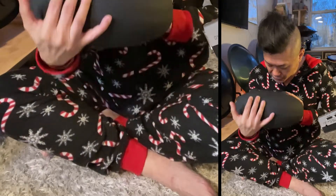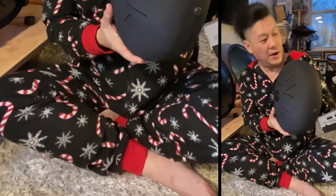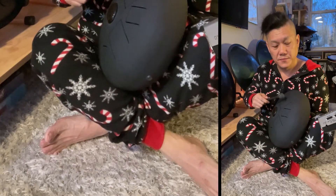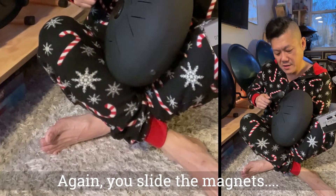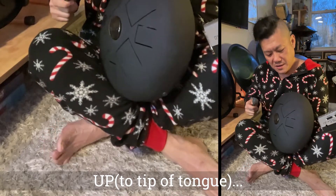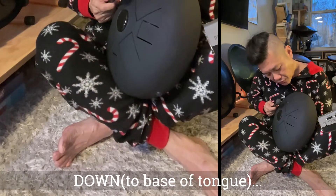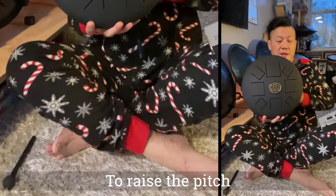I'm going to move one of these magnets. This is the C. I don't have my tuner here with me right now, but I'm just going to show you the sound before I move the magnets. Now I'm going to move the magnets - they are very strong. You can see the sound changes as I move them. It's pretty interesting.